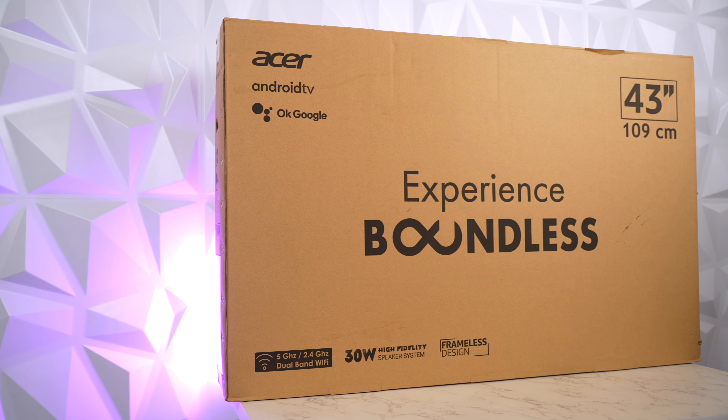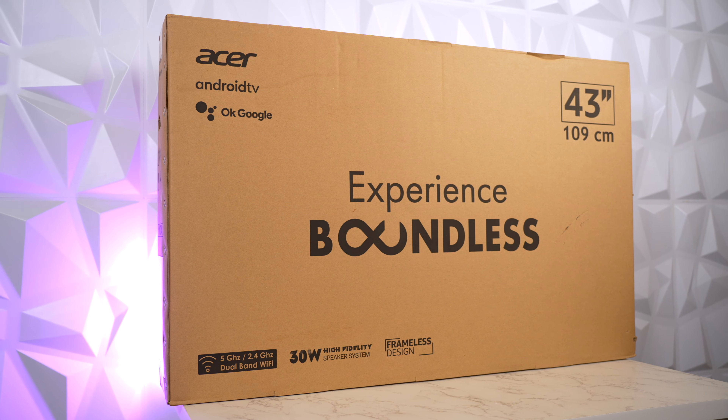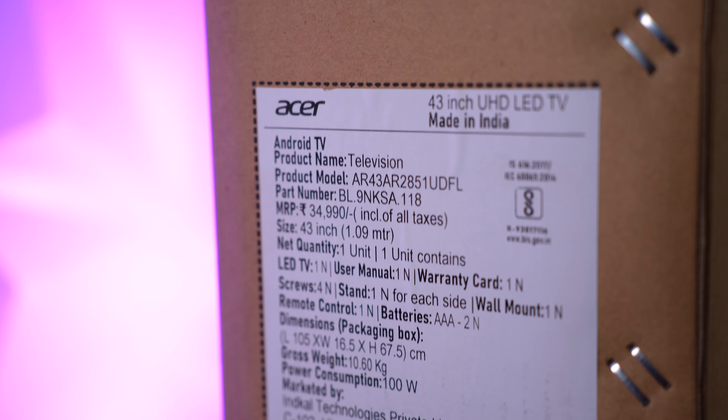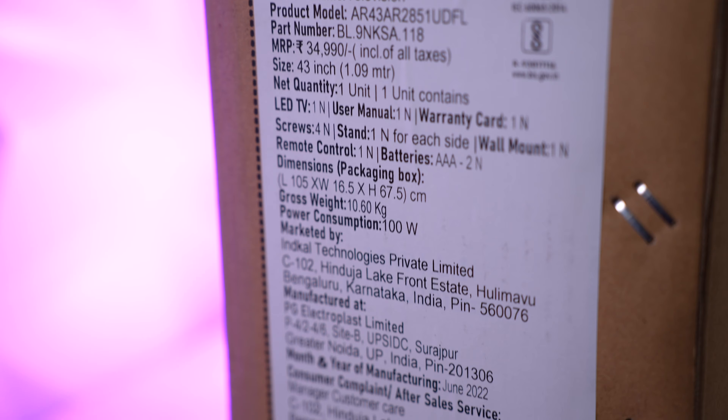Here is the retail packaging of the Acer 4K TV. 'Experience Boundless' is written in bold. It comes with dual band Wi-Fi, 30W high fidelity speakers, and frameless design. On the side are the manufacturing details along with the MRP of $34,990.